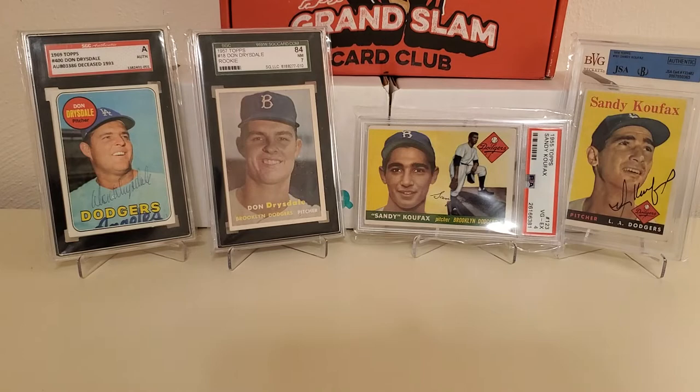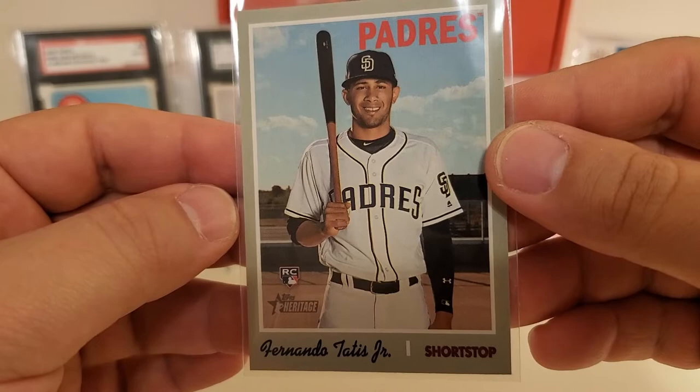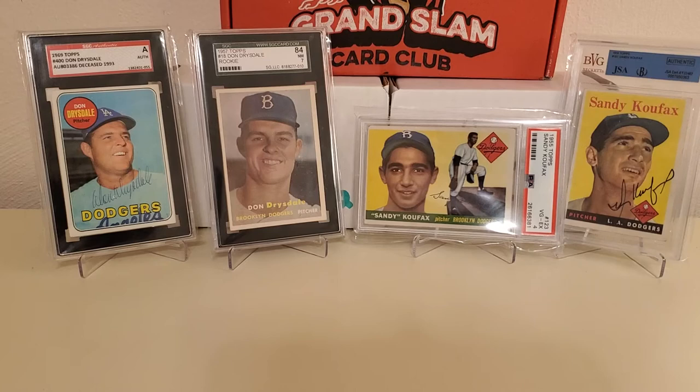The hit of this entire break for me — you're not going to believe it — is the Fernando Tatis Jr. rookie out of 2019 Heritage High Number. That was the best hit for my PC. Not a bad break overall though, guys. Please leave a like, subscribe, share, and click the bell notification button. In the description below I'll have my email, mailing address, the link to Imagineer where I picked up all these packs, and I'll crunch the numbers on what I paid. Have a great day and we'll see you next time!